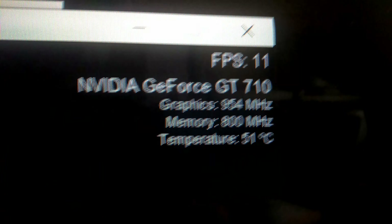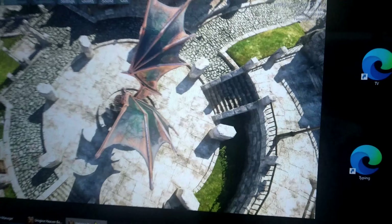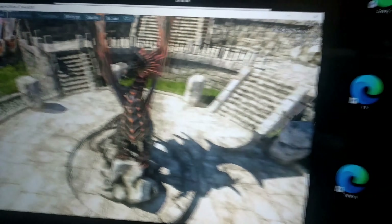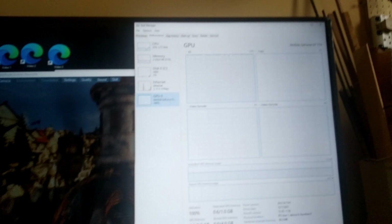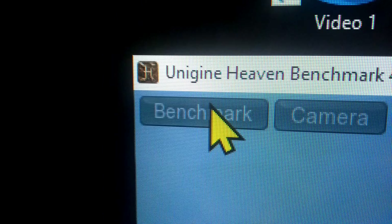Check this out: 11 frames per second, 954 MHz, 800 MHz, 51 degrees Celsius. DVI can output sound — I did not know this until a few months ago when I had a Quadro in this system. 100% GPU usage on the GT710. I was sitting here wondering when it was going to tell me the results and I forgot I needed to hit the benchmark button, so don't forget to hit the benchmark button.